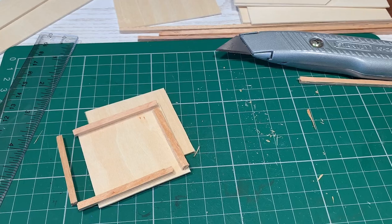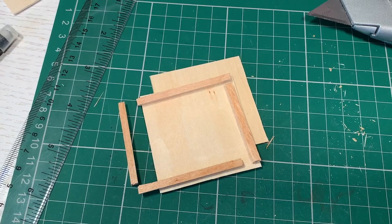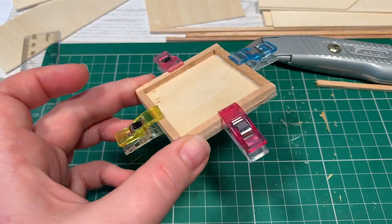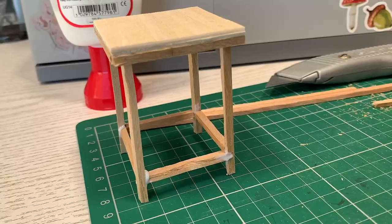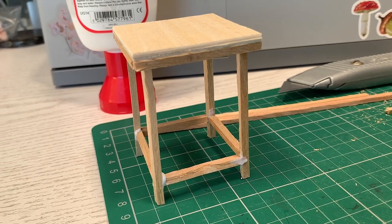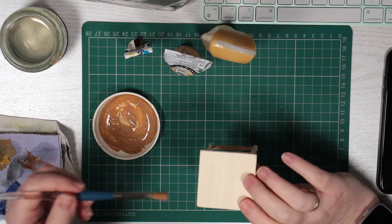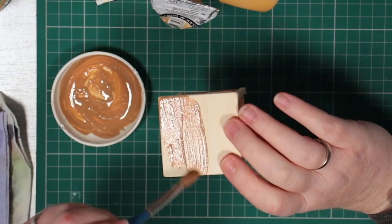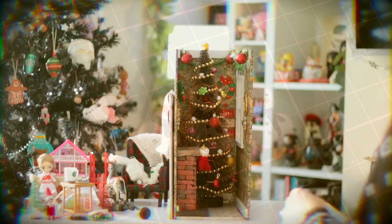My last furniture piece is a side table. I used some balsa wood to make the top. These sewing clips hold everything nicely to dry. I added balsa wood legs too, with supports to stop them drifting akimbo. Once dry, I sanded everything and painted it with acrylic paint. I made some hot glue blob cookies. They are varied in size.